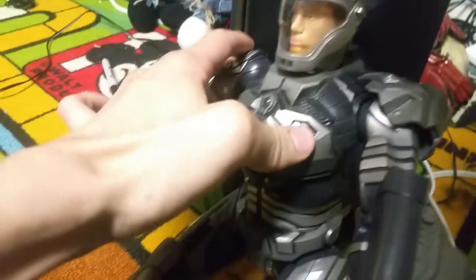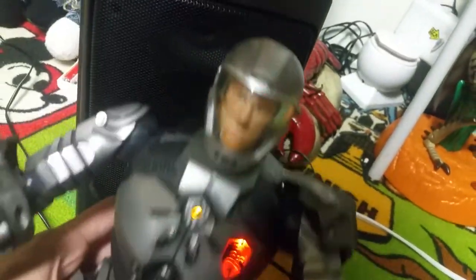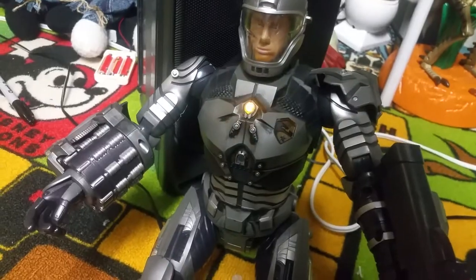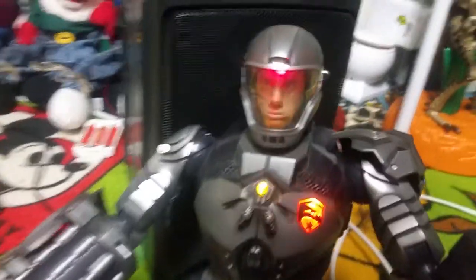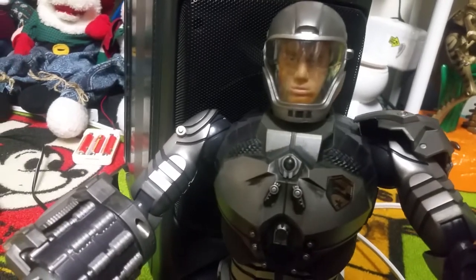So now we'll turn it actually on to the real on mode. 'Delta 6 accelerator suit activated.' There it goes — then you can just press buttons and it says things like 'Calling all Joes! Yo, Joe! Knowing is half the battle.'